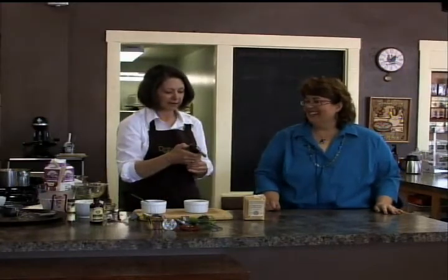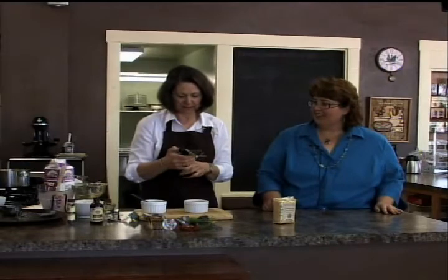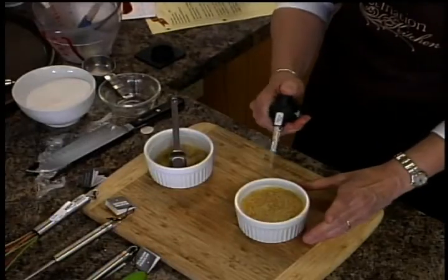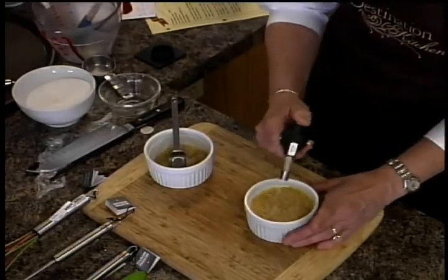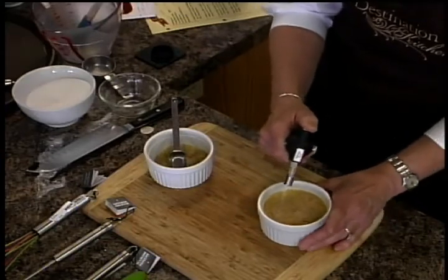And then we're going to get our weapon here. We've got to get the child-proof lock off. Just like your gun. We'll see if we can get it to go. I've got this stand on here. What's inside there — air or fire? It's butane. So basically what we're going to do is burn the sugar. Can you see that?